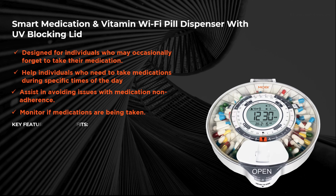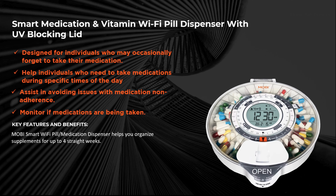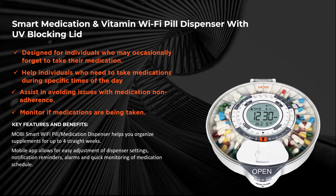Other key features and benefits include the pill dispenser assisting you to organize and dispense medications or vitamins for up to four weeks straight. The ability to use our Mobi Smart App to adjust settings, alarms, receive notifications, and monitor your medication schedule easily and conveniently. Family members and caregivers can even connect to the app to monitor your progress or send reminders.